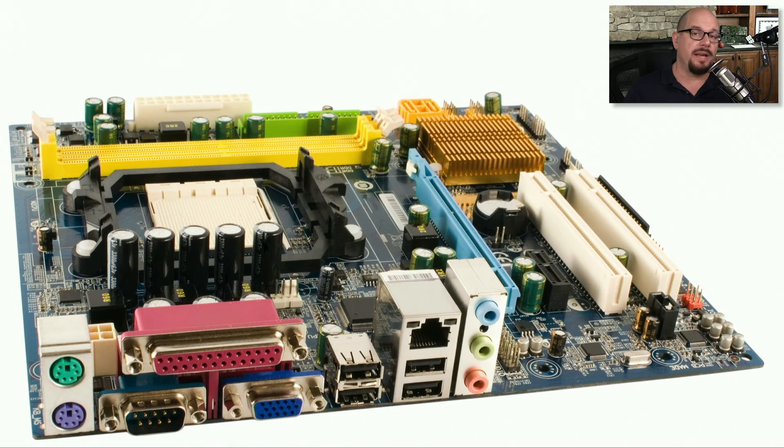That smaller SATA data connection allows manufacturers to use a smaller amount of room on their motherboards. This is a very small motherboard — you can see it in relation to the CPU chip, the power supply connection, and the smaller yellow connectors in the back, which are the SATA ports.